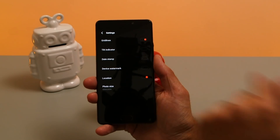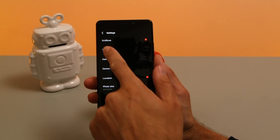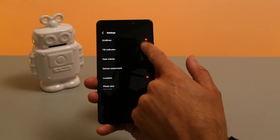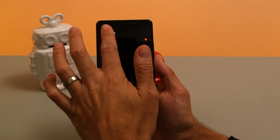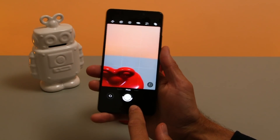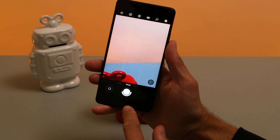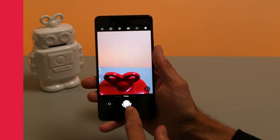Jumping into the settings, you can turn on your grid lines which allows you to line up your photo according to the rule of thirds. Additionally there's also a handy tilt indicator which will let you know whether the camera is level or not. You can see around the shutter button you get a handy indicator so you know when your photo is lined up.